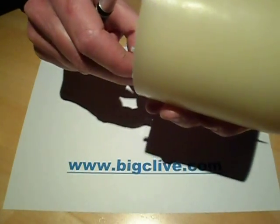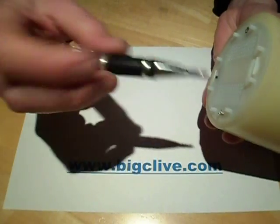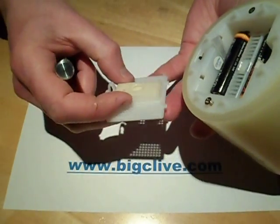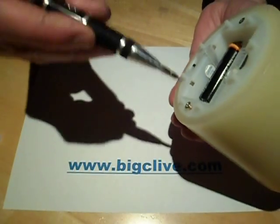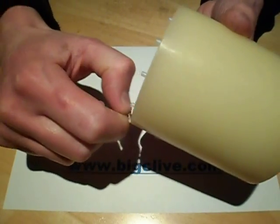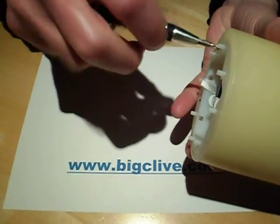I'll turn this off and take the base off. It takes four batteries, and because it's got a fan it also has a little aroma pad on the bottom where you can put drops of oil for fragrance. It absolutely stinks of cheap chemical vanilla. Out comes that screw.